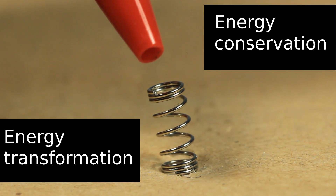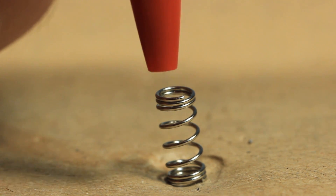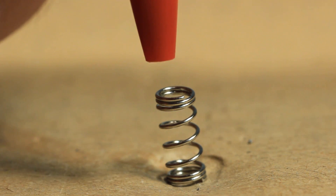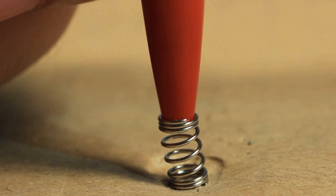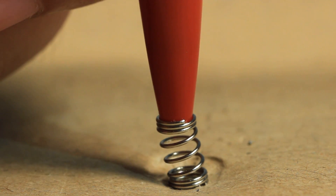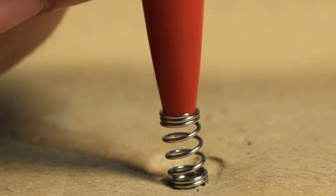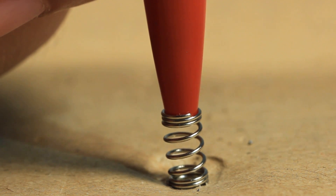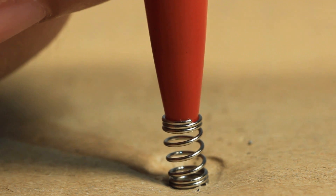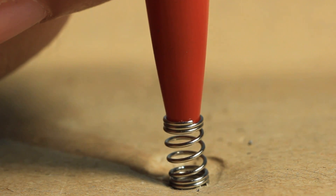In this first experiment I'd like to show you the law of energy conservation and energy transformation. At the beginning there is no external mechanical force acting on the spring. Now I apply an external mechanical force — which is a form of energy. As you can see, when I press down on the spring, the spring is being compressed. This means the external mechanical energy has been transformed into elastic or deformation energy, which is why the spring is compressed.